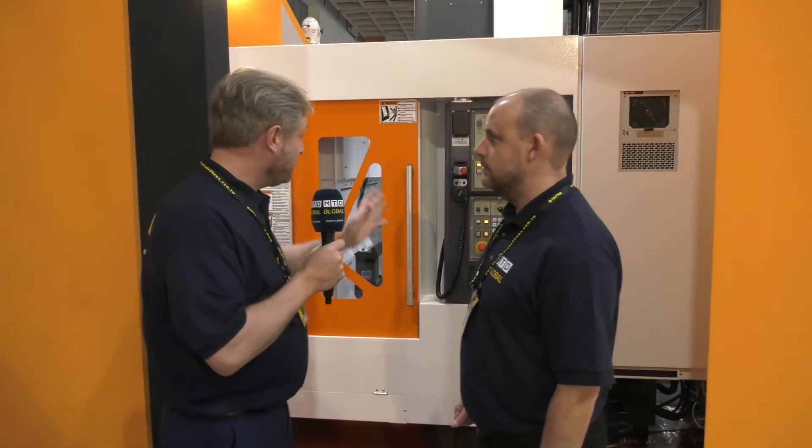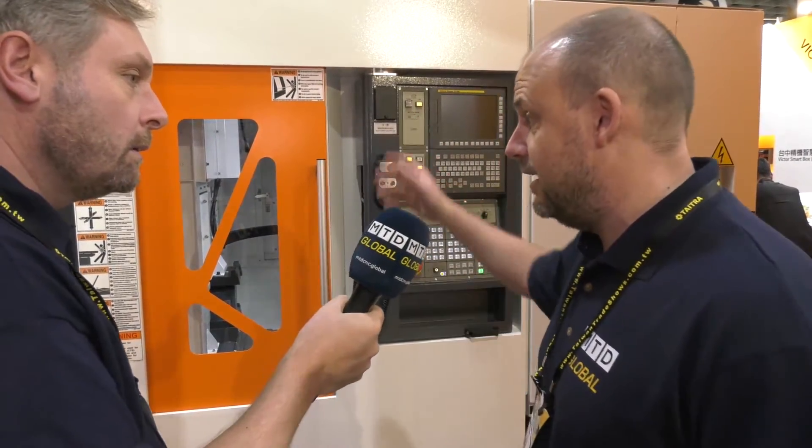Tim Toss 2019, Victor Taichung. Tell me about this machine first, Paul. Well, they just launched this machine at the show — this twin pallet machine, twin pallet vertical. I've seen a lot of Victors in the past and they tend to be single pallet machines. They did used to have a twin pallet but they've come back into it, so I suppose companies that need production and so forth — that's exactly what they're showing here.